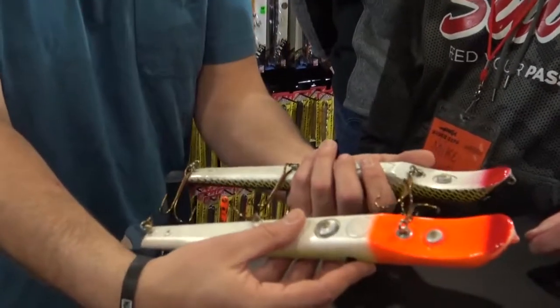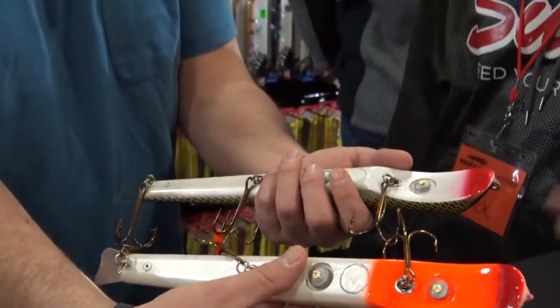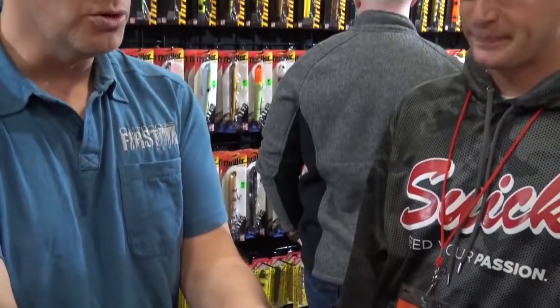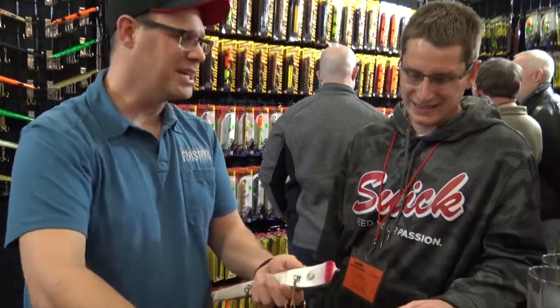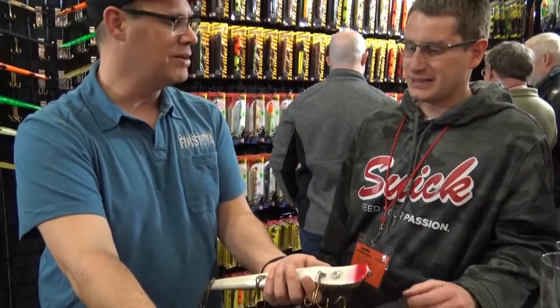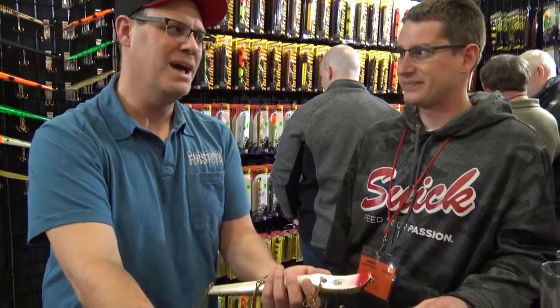How heavy is it just without changing the weights around, out of the box? As it is right now, they're 9 ounces. If you were to add all the weights — the heaviest weights in the package to get it down to neutral — how heavy would it be? About 11. So still, 11 isn't that heavy a weight.